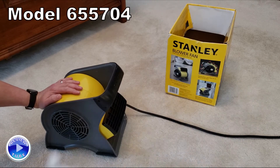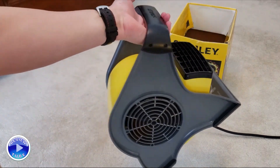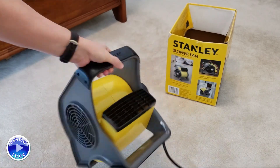This does have a nice carrying handle when you're all done. I always just wrap the cord around here and plug it back into its own little outlet there to hold it in place.